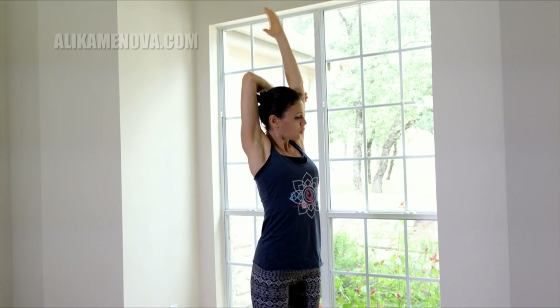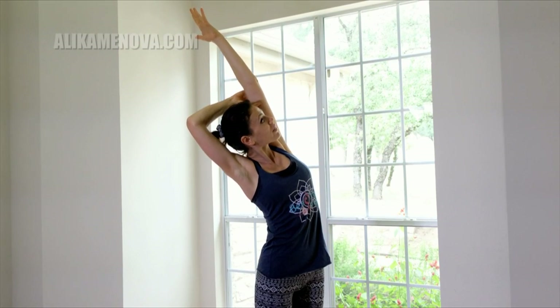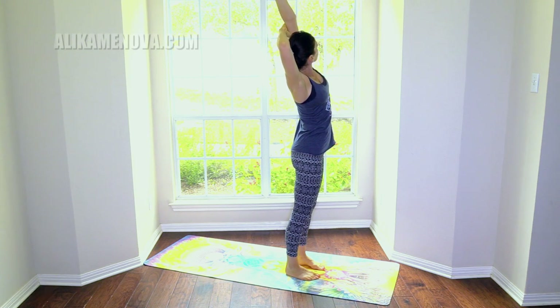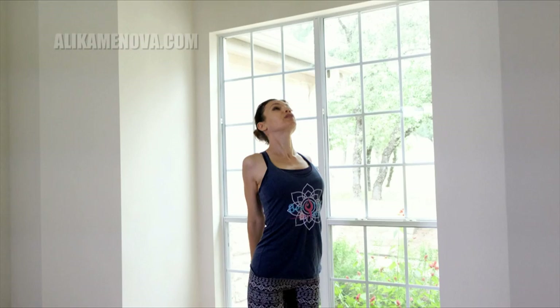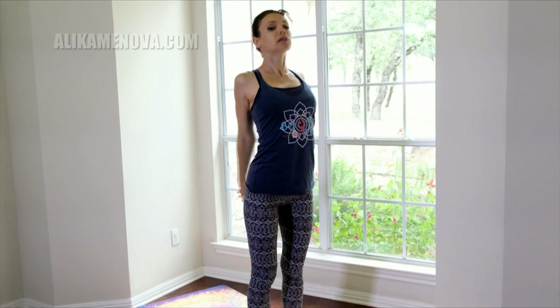We'll reach over to the left and lift with the left arm so that we're lifting the right arm away from the hip, lengthening the torso. Keep the elbows back. Back to center, opposite side — press the right elbow back, lift, lengthen. This is also really great for digestion. Back to center, exhale the hands behind you, interlacing the fingers. Open the chest, look up, big breath in, then release.